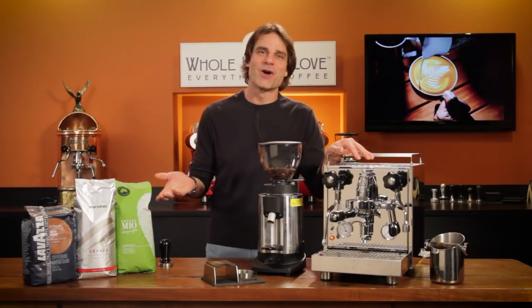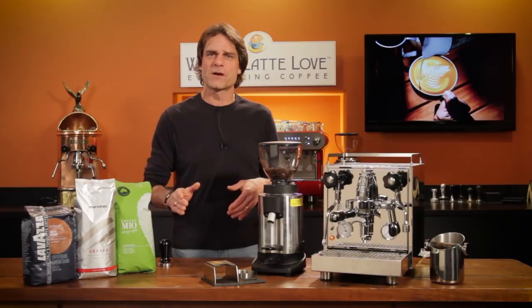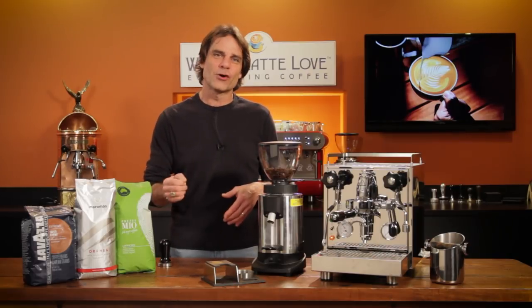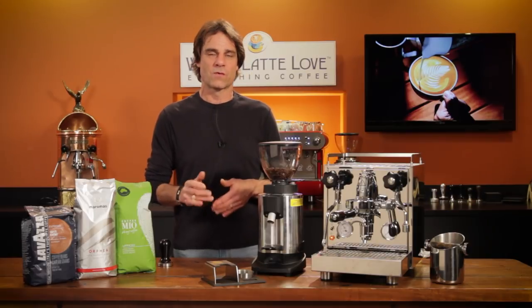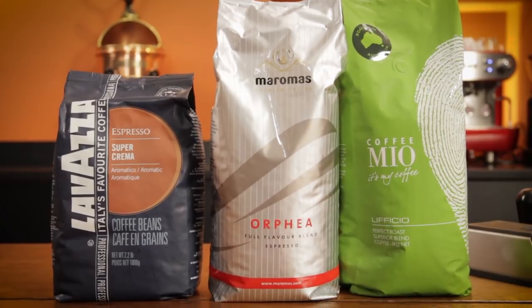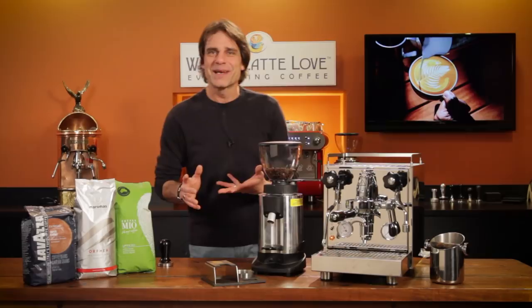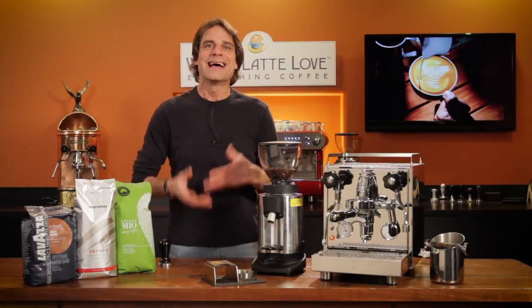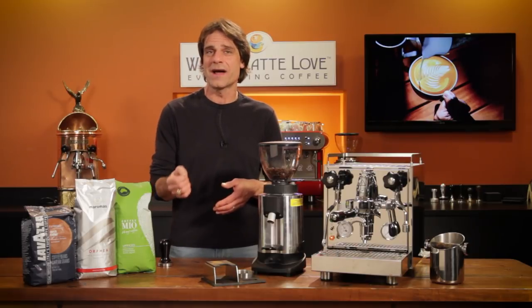You'll also want a good whole bean coffee. Any coffee can be used to make espresso, but if you're new and learning, it helps to use a coffee that is known to make a good crema-rich espresso. Three of my favorites: Lavazza Super Crema, Maromas Orphea, and Coffee Mio Officio. All three are very easy to work with.